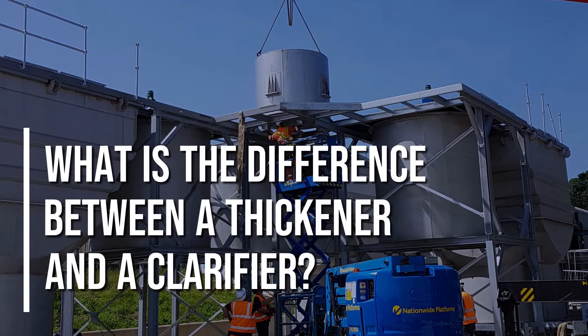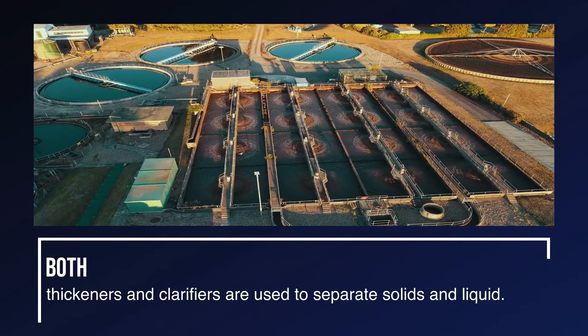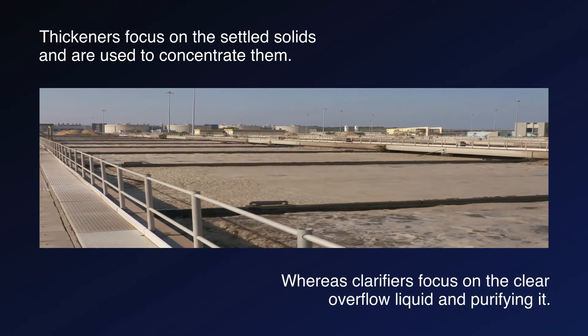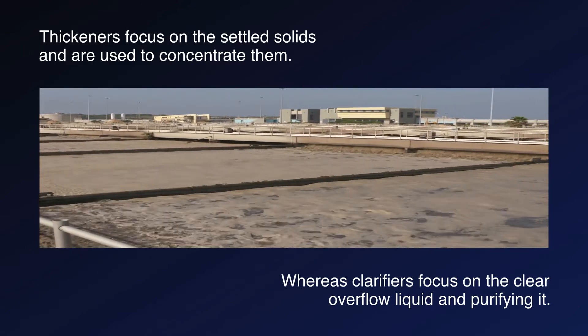What is the difference between a thickener and a clarifier? Both thickeners and clarifiers are used to separate solids and liquid. Thickeners focus on the settled solids and are used to concentrate them, whereas clarifiers focus on the clear overflow liquid and purifying it.